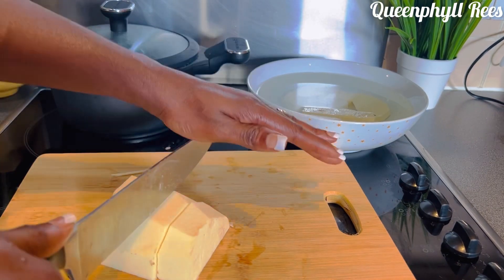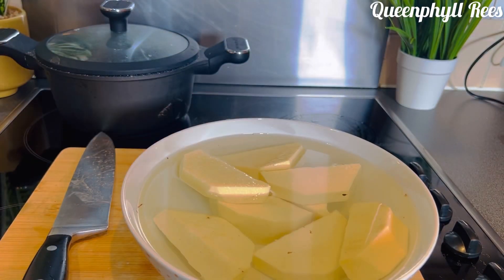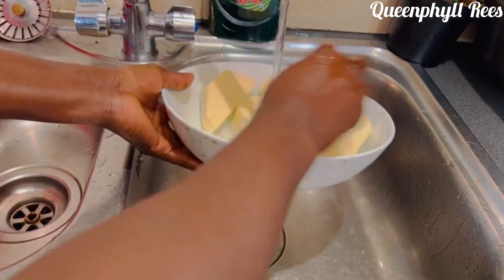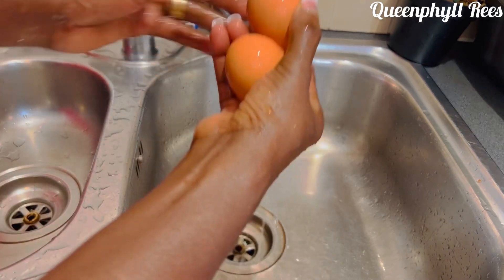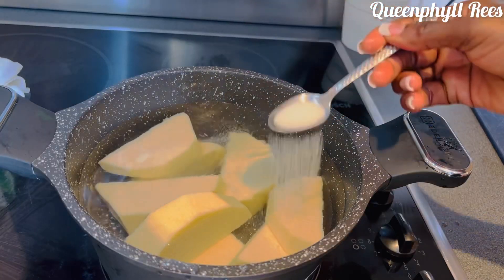Voila, it's almost done. Now we'll go ahead to the sink and wash it thoroughly. Take your time to wash your yam because we don't want to be biting sand when we are eating it. Then wash your eggs as well before you cook them.